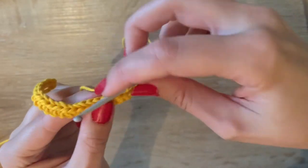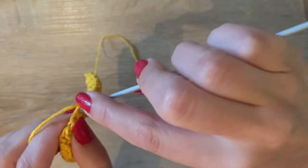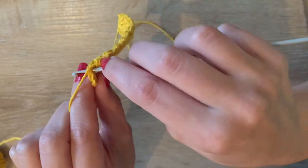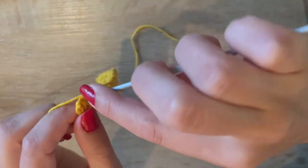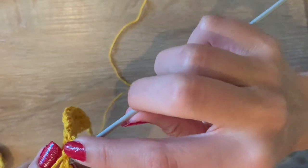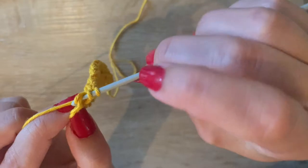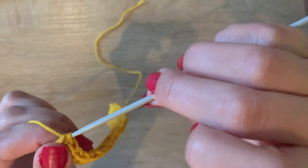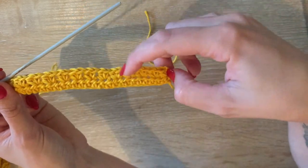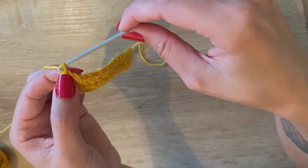Keep skipping a stitch and then putting a single crochet and a half double crochet in the next space. Skip this one, put a single crochet and a half double crochet in the next stitch. With one stitch left, in that last stitch put one last half double crochet. So we started the row with one half double crochet, did the pattern, and end with a half double crochet again.